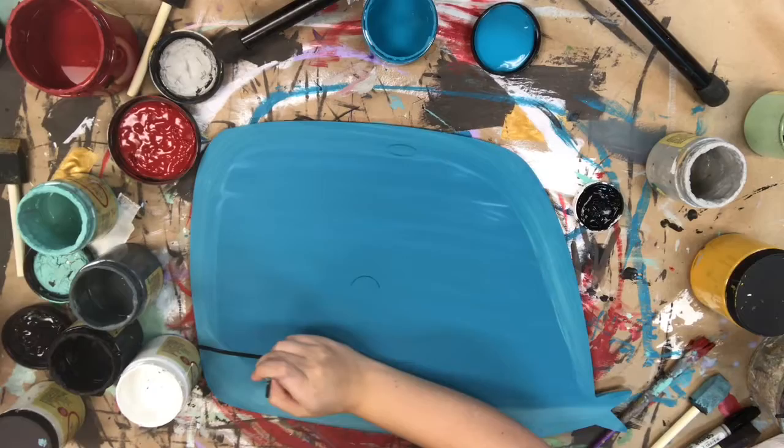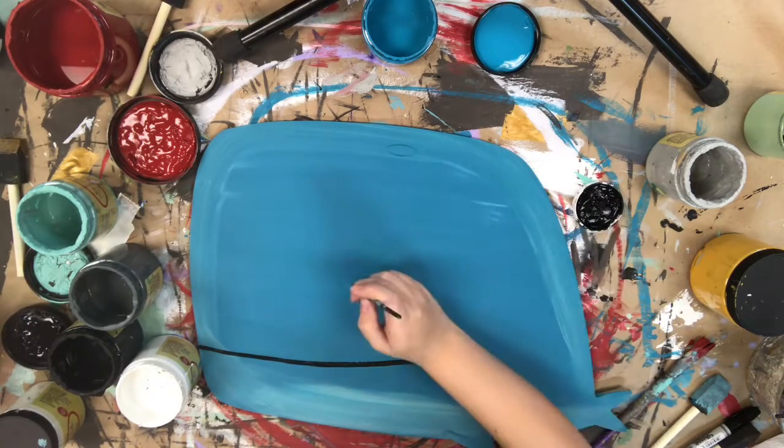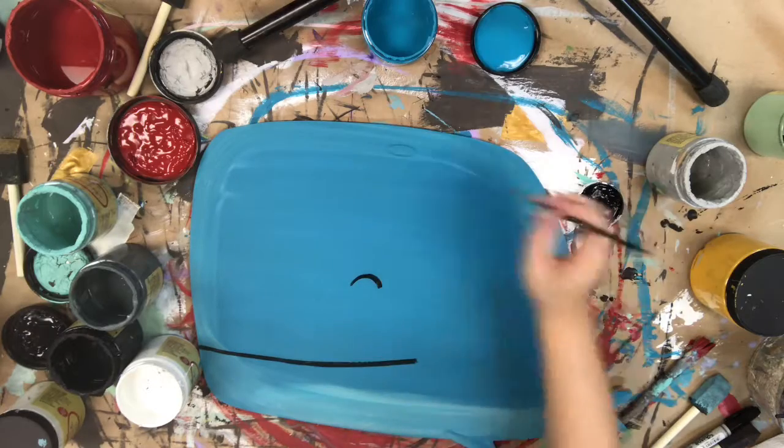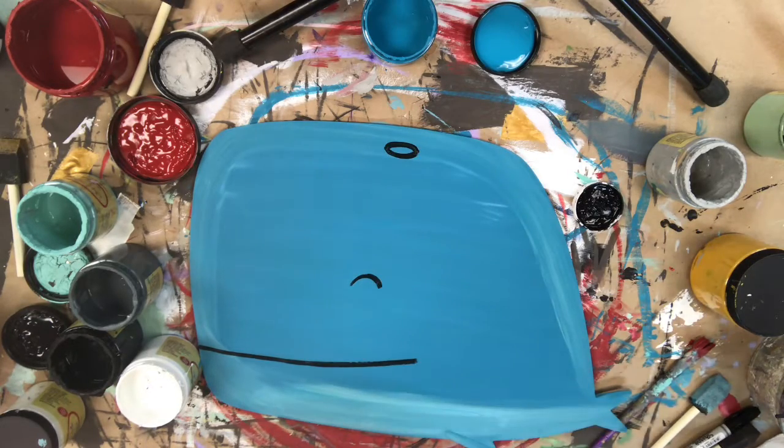I'm going to go in with a number zero and some black paint, and I'm just going to use that to do the detailing on him. All these lines that I'm going in and doing right now have been etched into the product for me, so I'm not having to freehand anything.